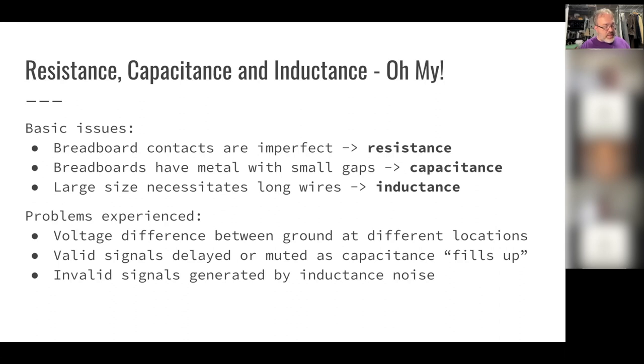Breadboard connections aren't perfect — putting a wire in the holes creates resistance. On the ground reference line, which is supposed to be the same value everywhere, I ended up with up to half to one volt difference between opposite ends of the board. Signals crossing from one side to the other referenced different ground levels and were interpreted differently, creating a whole host of problems. I had to figure out how to ensure a consistent ground reference throughout.